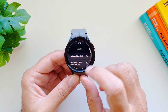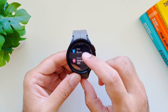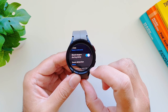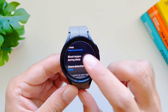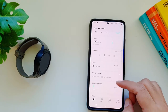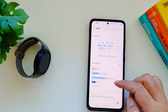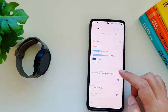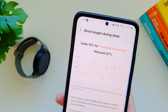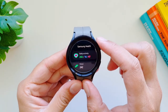On Galaxy Watch 5 Pro you can turn on the ability to detect your blood oxygen levels while sleeping. Go into the Samsung Health app, then settings, scroll down and find 'Blood oxygen during sleep' and turn it on. While sleeping, your watch will detect your blood oxygen levels and show you the results the next day in your sleep activity. In your sleep stats, scroll to the end and you'll see your blood oxygen level while sleeping — including the minimum level it dropped to.